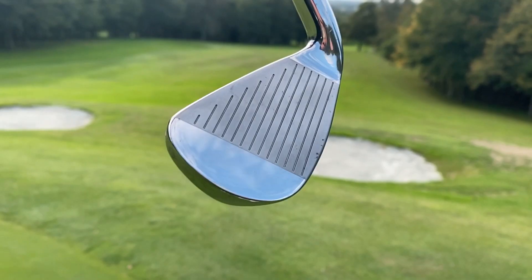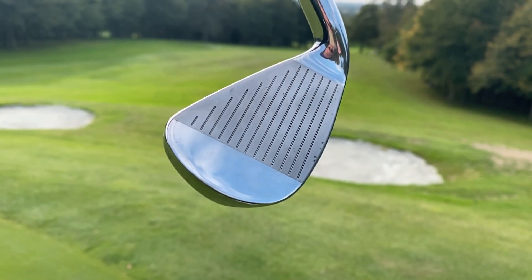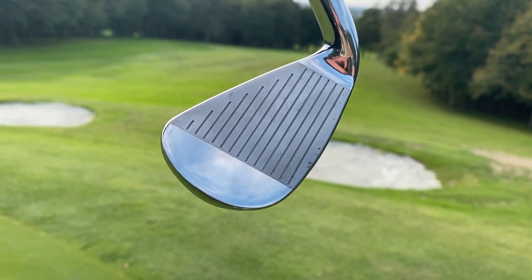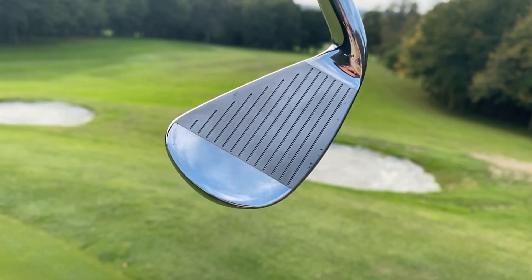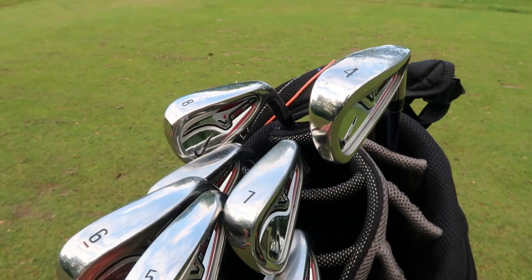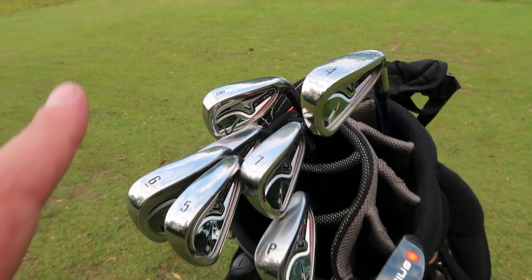What happens with a lot of TaylorMade irons and other brands is this plastic infill normally wears away, whereas these have kept together in really good condition. I hit these on the range last night and I'm going to give them a test now. They do feel good — I'm not saying these are the best beginner clubs ever, but because no one really looks for them or tries to buy these, you're getting them for a decent price.